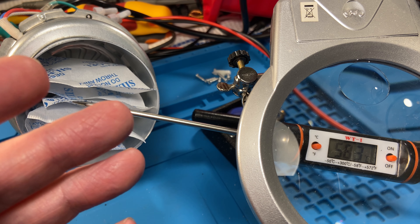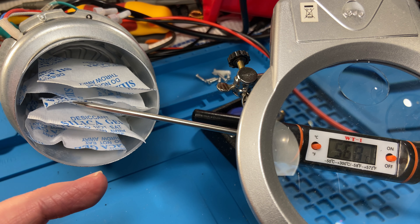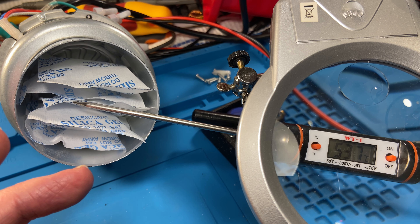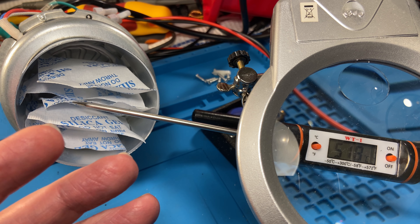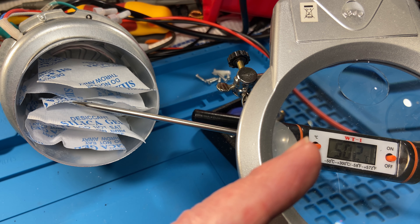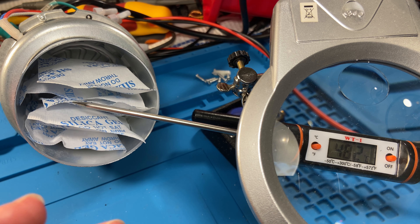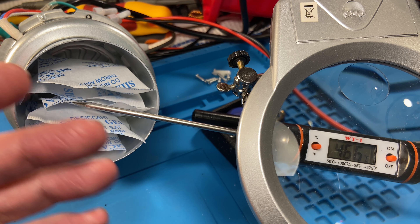I currently have five volts on the motor. The temperature started coming up as the air was being heated by the energy in the silica gel beads, but now that we've got more airflow coming through here and it's removing energy from the silica gel, we can see the air temperature is coming down. We were at 55 previously — it came up briefly because the silica gel was very hot — but we've now got a more laminar airflow because the velocity is higher.